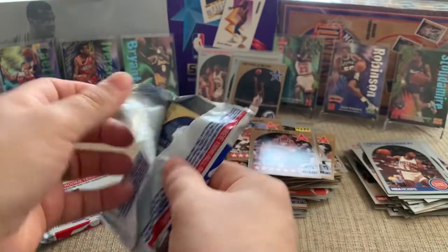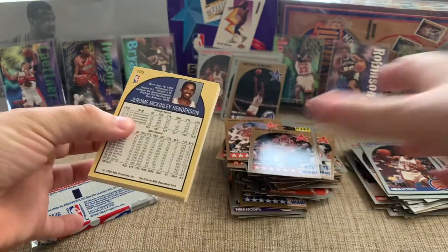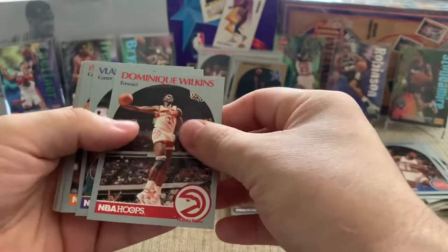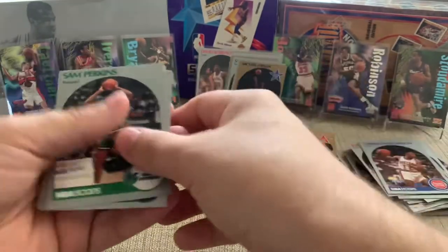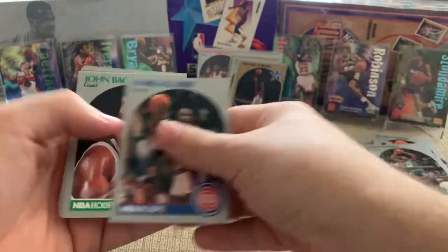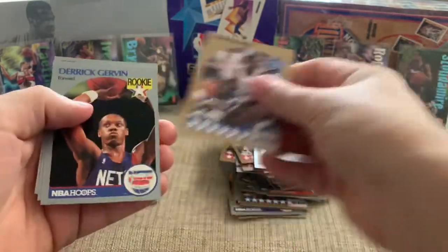Two more packs. Let's see if we can get a Bird. Wait — is this going to be the same pack? The Dominique and the Vlade and the Ewing is different — we have seen this pack, but it wasn't the one we just pulled. Another Fat Lever. Johnny Dawkins. Joe Dumars.